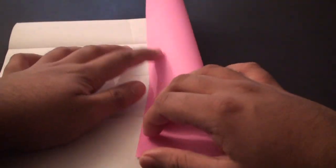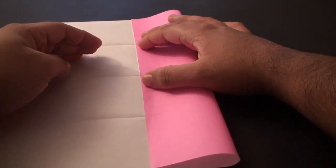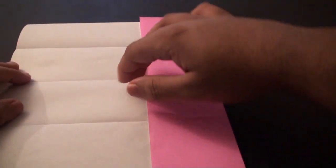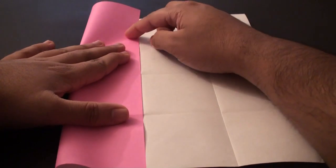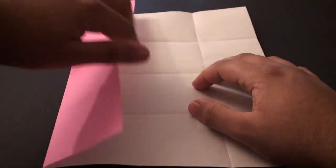We are now going to turn it and do the same thing on this side - fold it so that this side edge aligns with that center crease. These are all basically pre-creases for the last step in creating the envelope. Once you have got that aligned give it a nice crease, unfold it, and do the same thing on the other side. Once you have done that, unfold this flap.